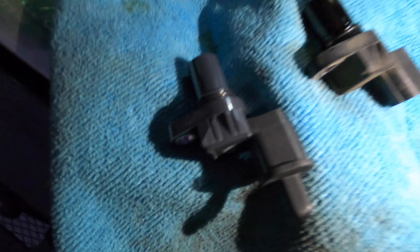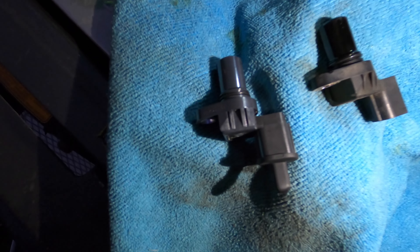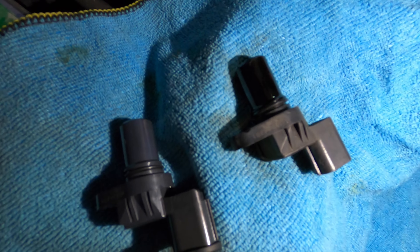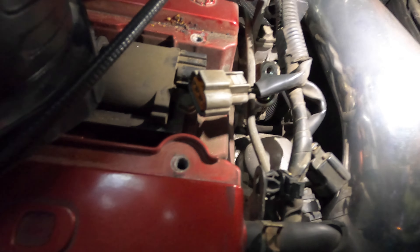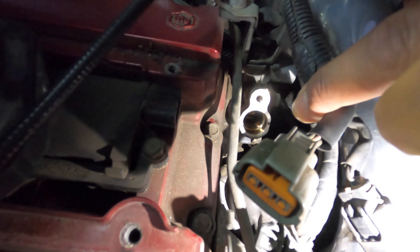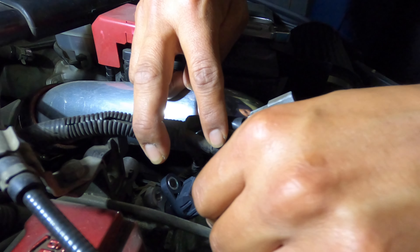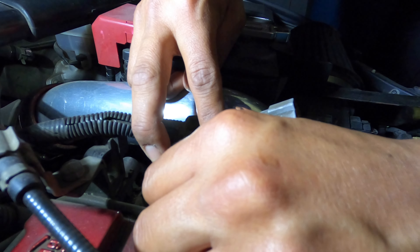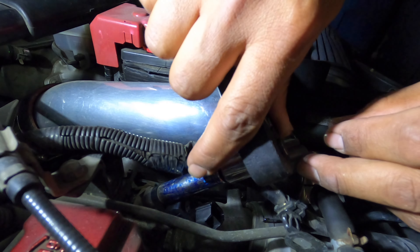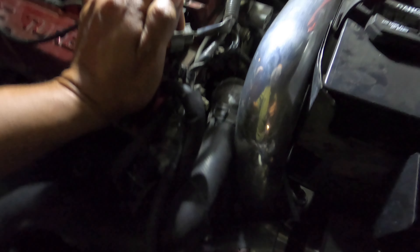Here is the new one and here's the old one — pretty much identical since it is an OEM part. This is where it goes in, just one bolt. That was pretty easy, just one bolt and it wasn't actually that difficult to take out. Clear the code and then go for a drive.